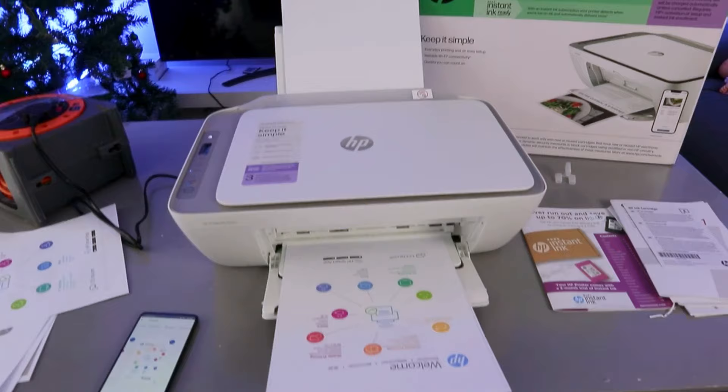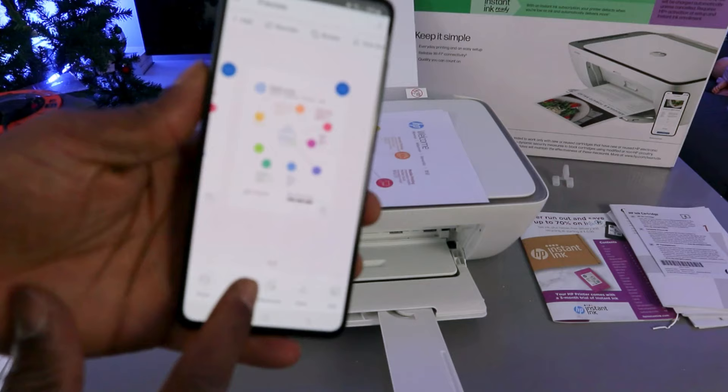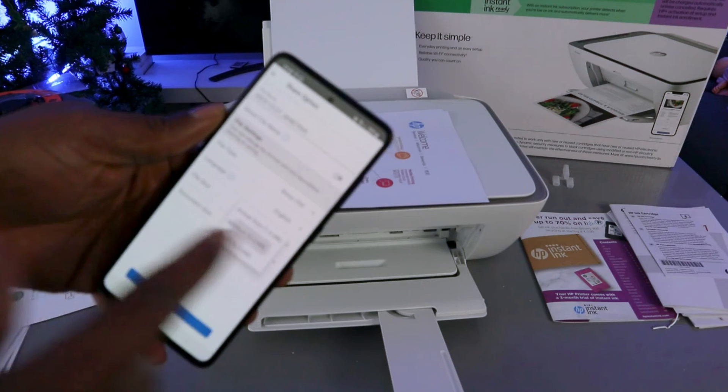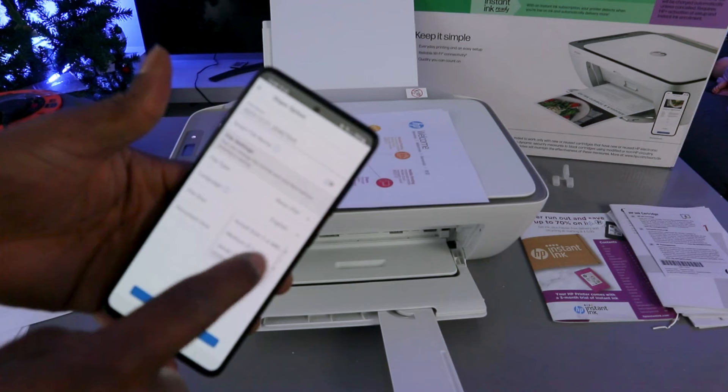To share this document with somebody via email, select the Share button. Select Basic PDF. You can select the file size: full size is 1.0 MB, medium is 0.6, or small is 0.3 — reducing the size makes it easier for the receiver to receive or for you to send. Select Share.